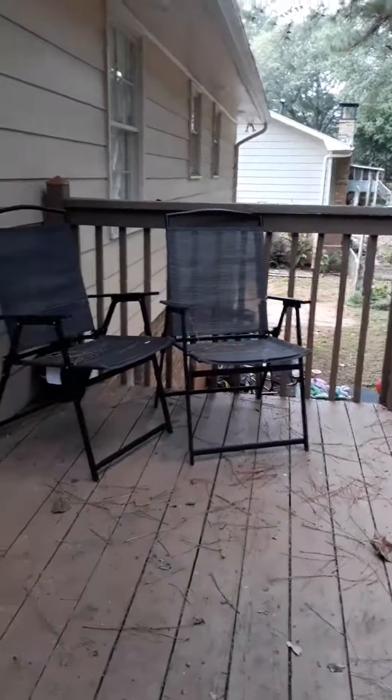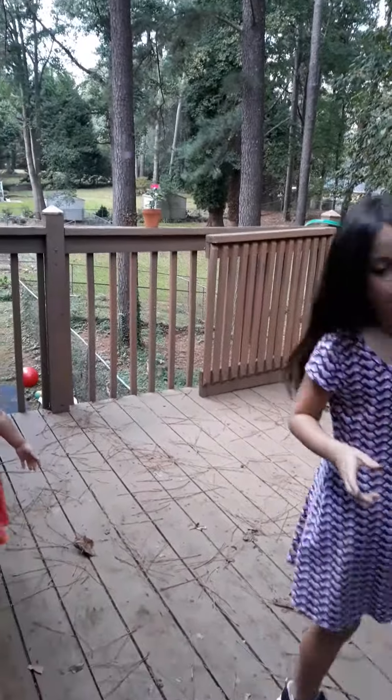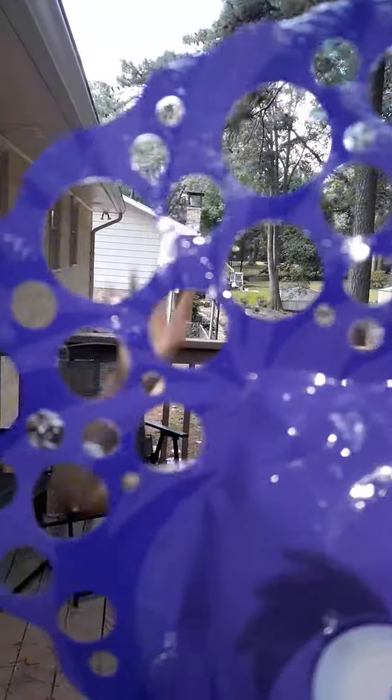We got these really cool glove bubbles. I'm gonna let mom take a video of the girls. Watch, it's so cool — so many bubbles, look, right here!